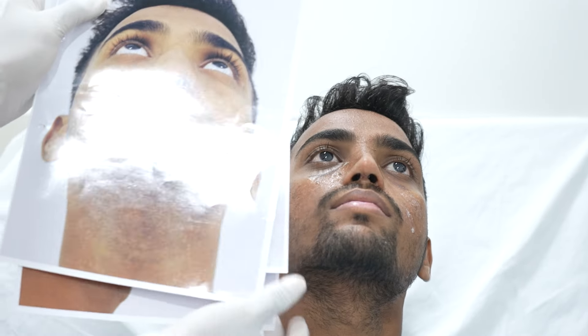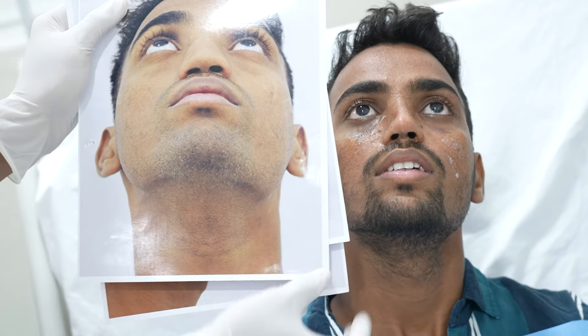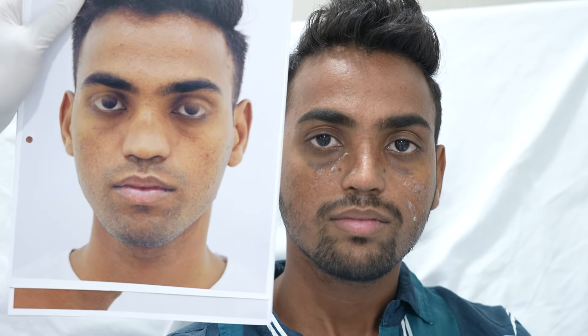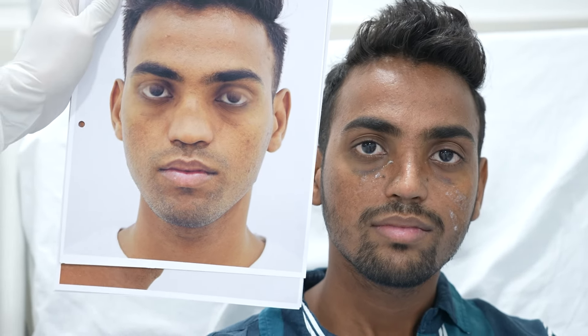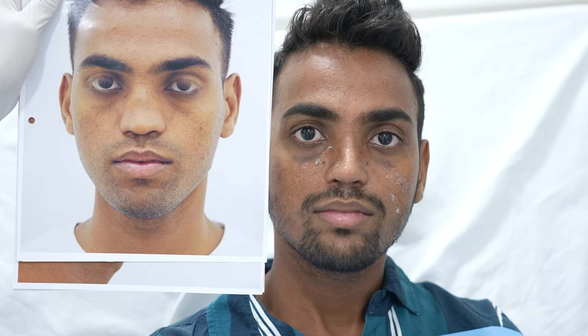You can see how the height, the dorsal, the tip, and the projection — everything you can observe — has been beautifully improved post-op. He has got an amazing result on his nose following his septorhinoplasty.